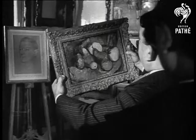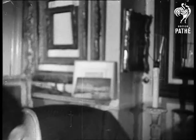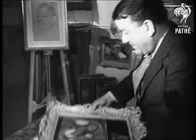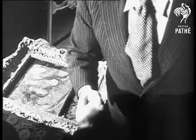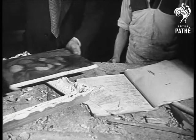Choosing the patterns is quite a performance. What suits a landscape, for instance, wouldn't be right for a still life. That's the one. Mr. Taylors promises to have the new frame ready as soon as possible. The picture is measured up and the carpenter is told exactly what is wanted. Artists are very particular customers.